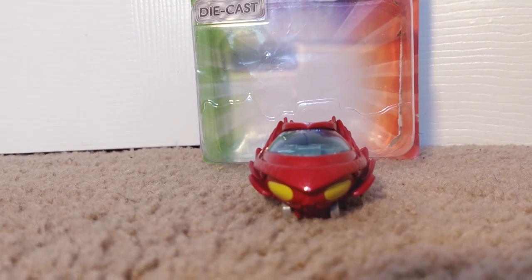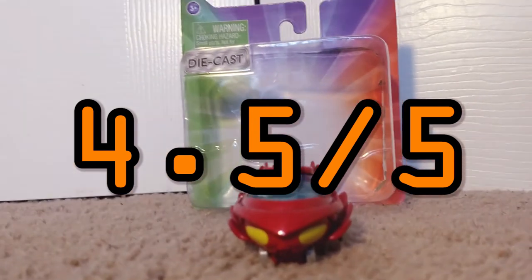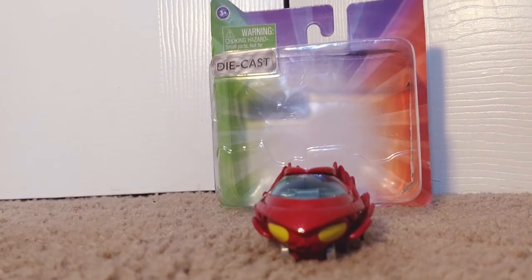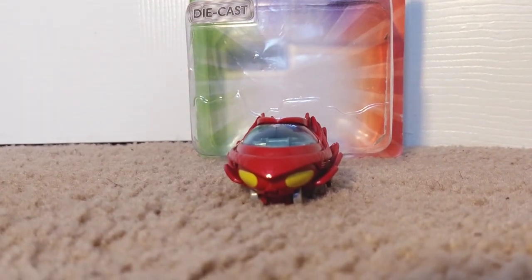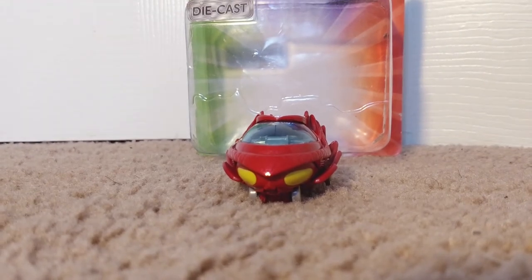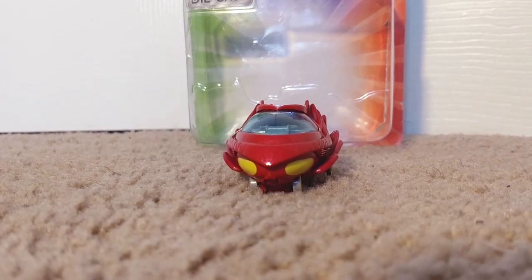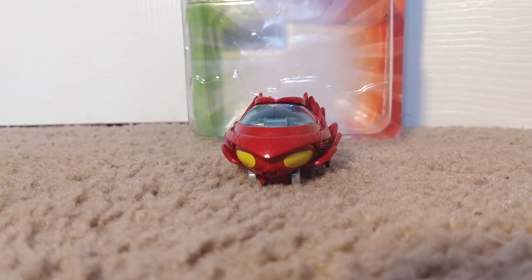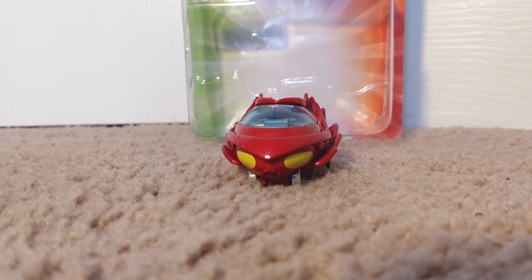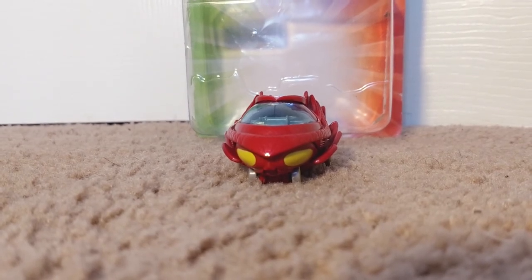Alright guys, so as for me, this toy gets a rating of 4.5 out of 5 for a few reasons. First and foremost, it is of a rather small size — as you guys already know, I prefer my toys to be quite big and a little large. Secondly, it is sure to spark some creativity. Definitely by playing with this toy you will need to be creative, and even by me just introducing it on the channel I became more creative. This toy will definitely spark some creativity in you.